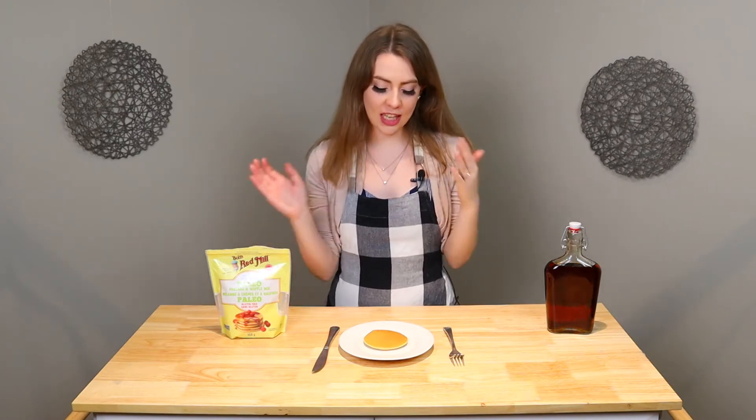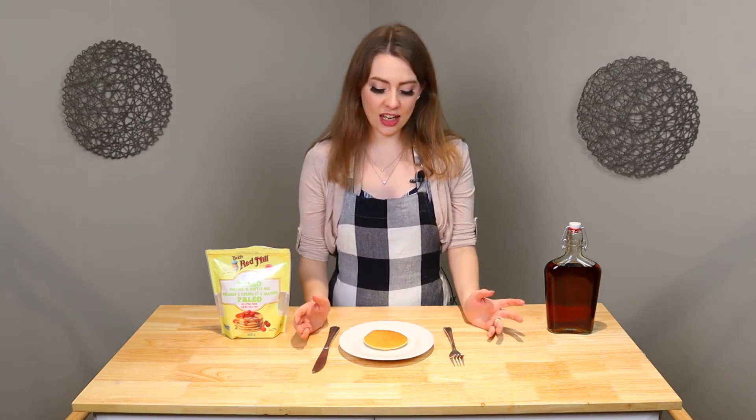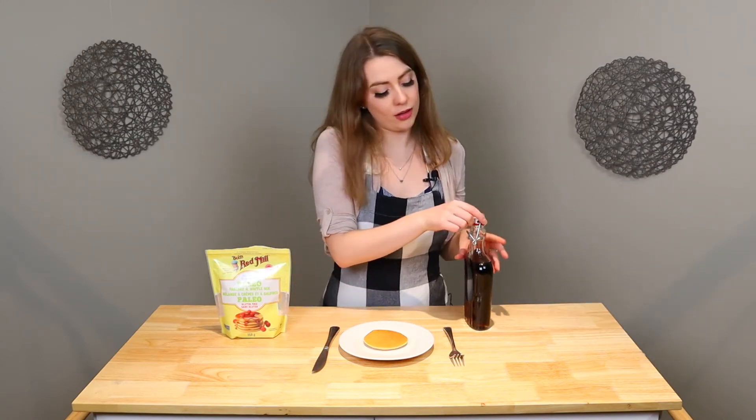So we cooked our pancakes, and this is how they turned out. I think this was the one I was the most worried about, and of course it turned out to be the one that I think looks the nicest. I have no idea if it tastes good, but it definitely looks the prettiest out of all of the pancake mixes we have gone through in this series.